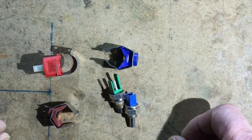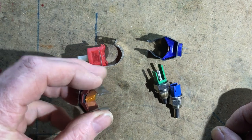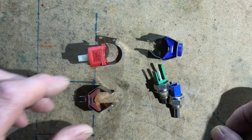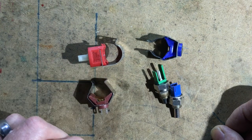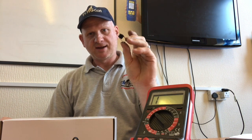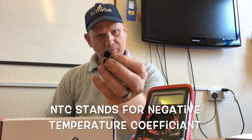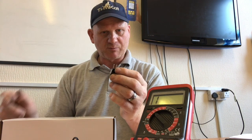Now let's look at how to test thermistors to see if they're working. I'm going to use a clip from another video — I think it's from the Glow-worm CXi video. As promised I'm going to show you how to check this NTC — NTC standing for Negative Temperature Coefficient. Basically this is a thermistor that reads the temperature and sends a signal in ohms back to the PCB, which then tells the fan to speed up or slow down to adjust gas output.